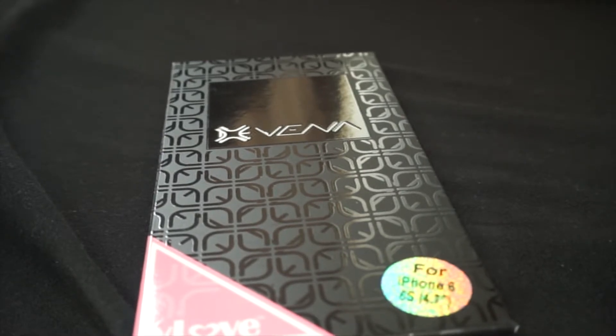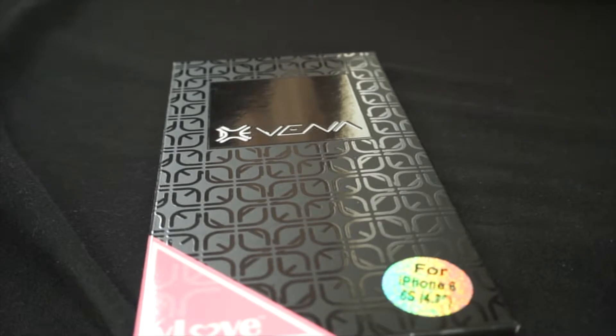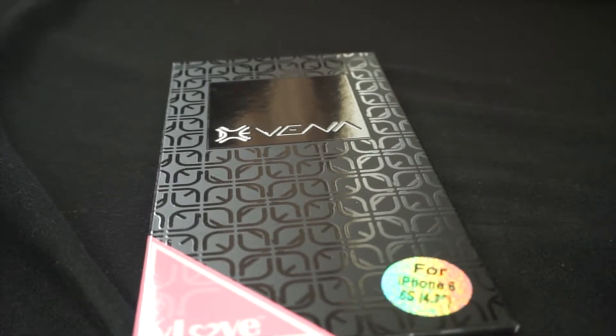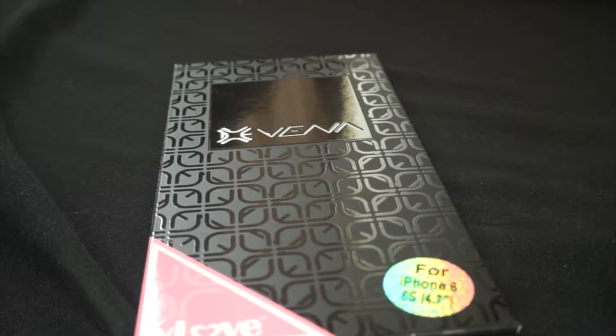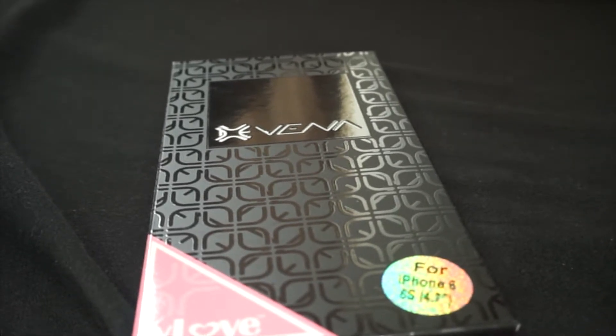What's going on YouTube, thank you for coming back and tuning in for another video. As you can tell by the title, yes this is an unboxing and review on the Vena — I'm not sure if I'm pronouncing that right or wrong, let me know in the comments down below.